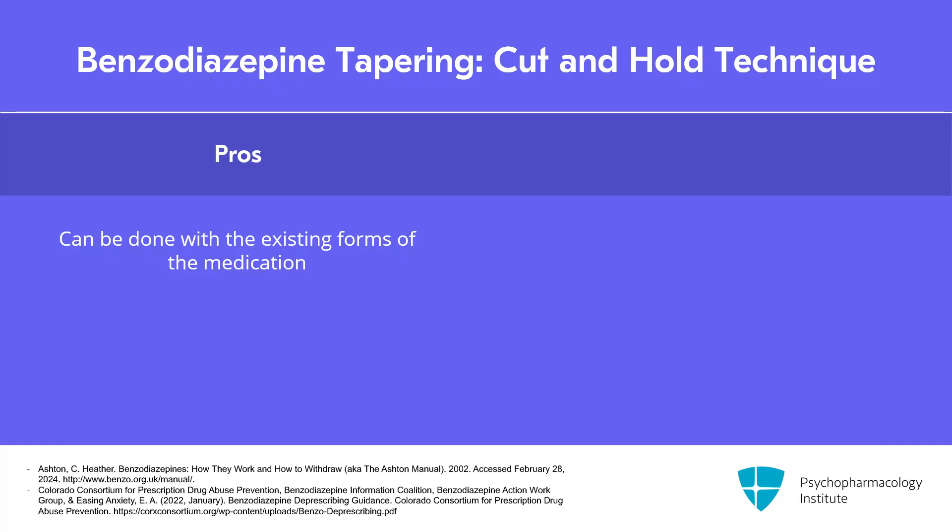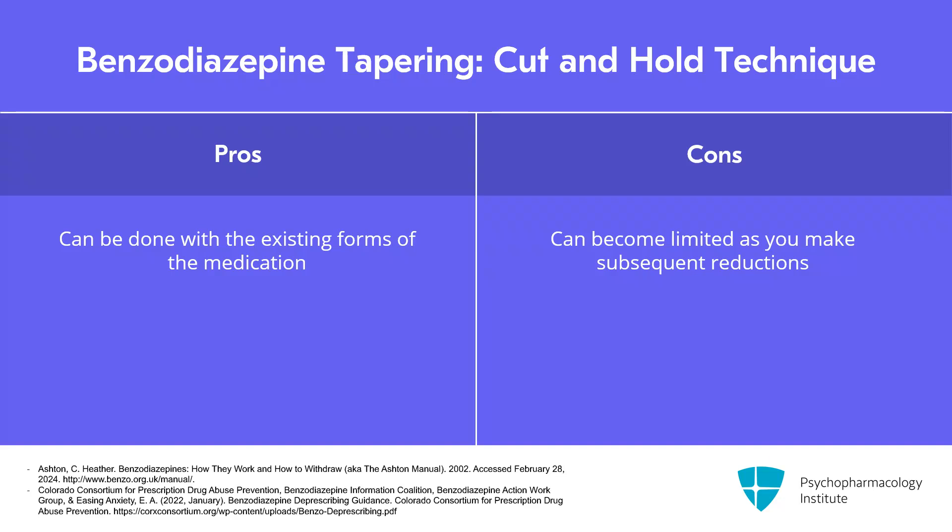Patients can fairly easily half and potentially even quarter tablets that they have. Some patients can do this just with a tablet cutter; I've had other patients recommend purchasing special medication scissors online that they found are really useful. The con of this approach is that you become limited as you make subsequent reductions in how small of a reduction you can make because of the tablet forms that the medications come in.